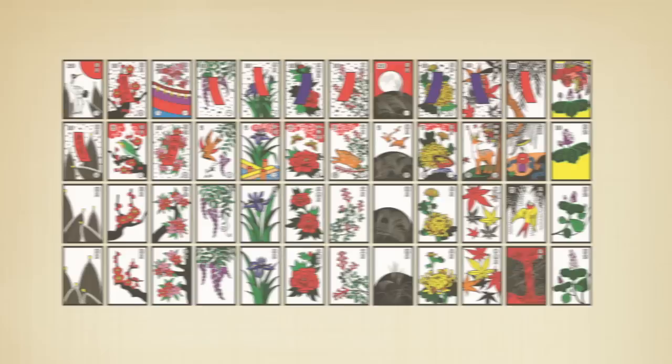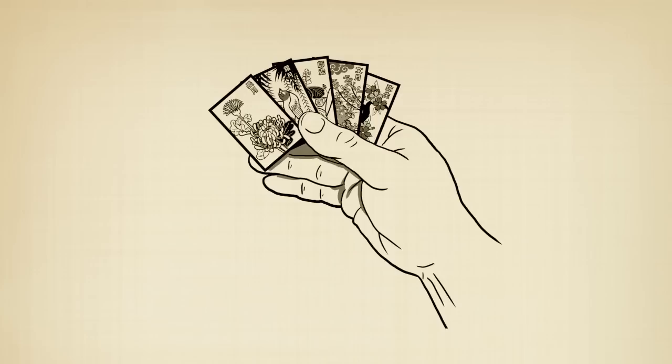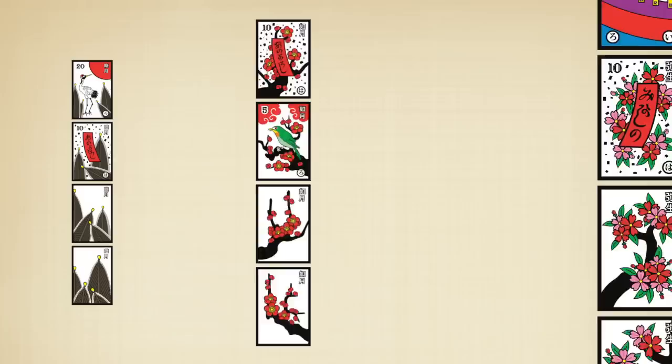Hanafuda cards are from Japan. The name Hanafuda literally means flower cards. The cards may seem smaller than what many of us are used to. There are 12 suits of 4 cards for a total of 48. Each suit represents a month of the year with a flower or plant. A suit is called a hiki.